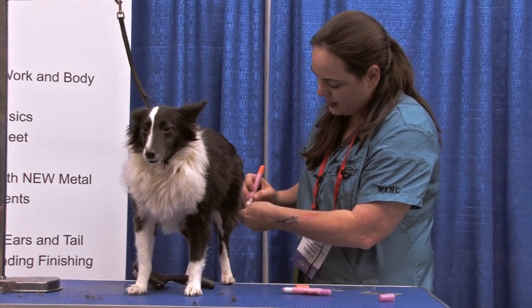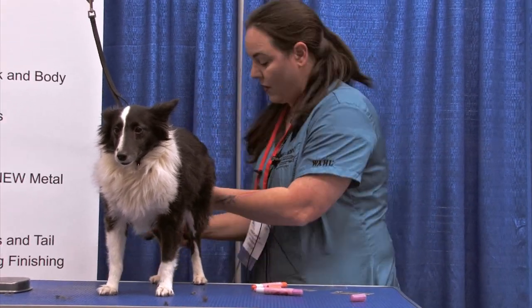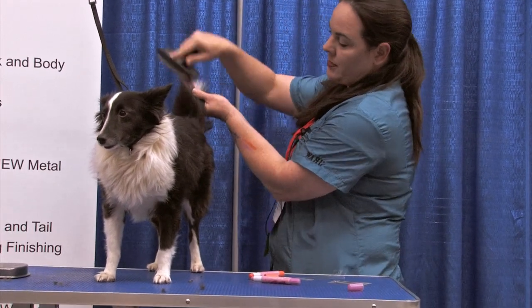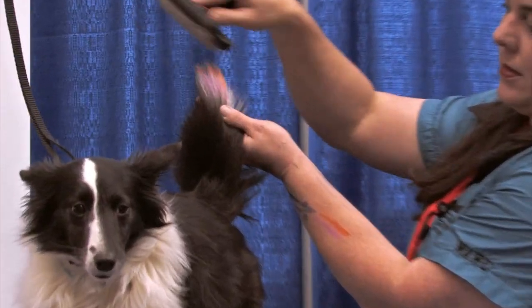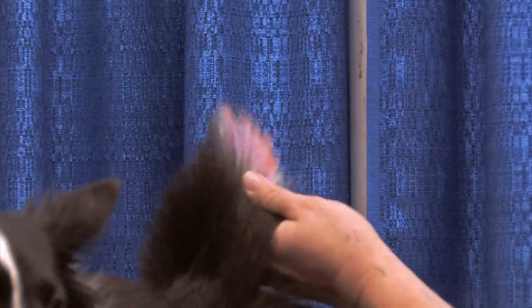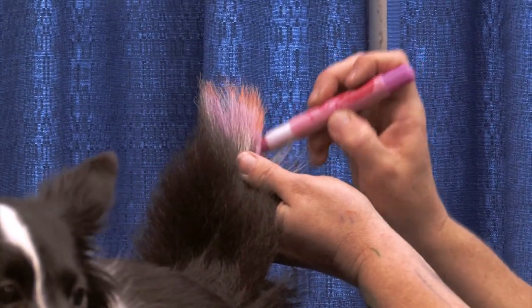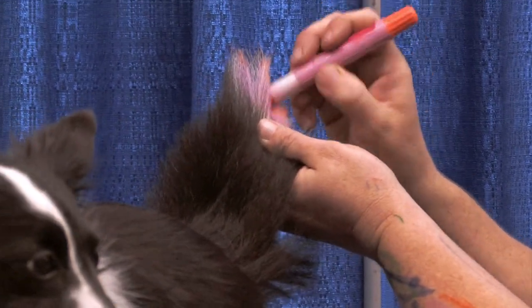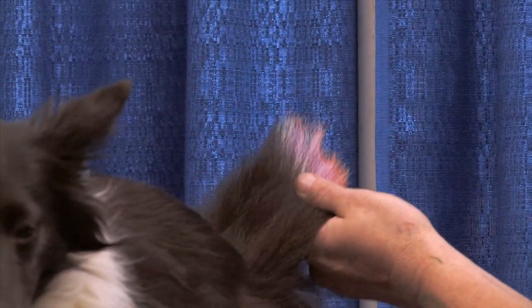Once it dries, it stays in place. And this washes off in one bath. When mom gets tired of it, it's gonna come off in one bath.